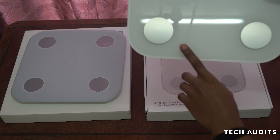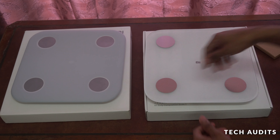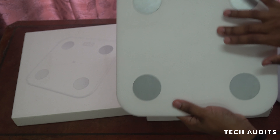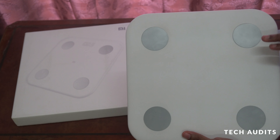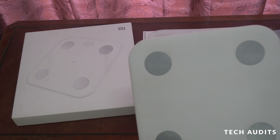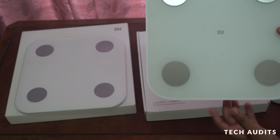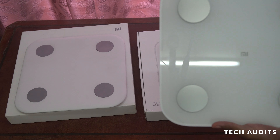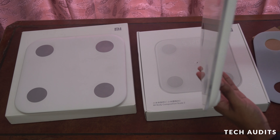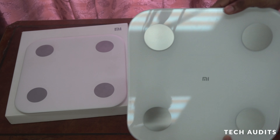The new Mi Body Composition Scale 2 is made of glass — you can see the reflection. Compared to the older one which is plastic and gets dirty very easily, wet or dirty feet leave marks on the plastic one. The latest one has glass so the white surface is beneath the glass, making it easier to clean. It also has four electrodes; the stand design is a bit different.